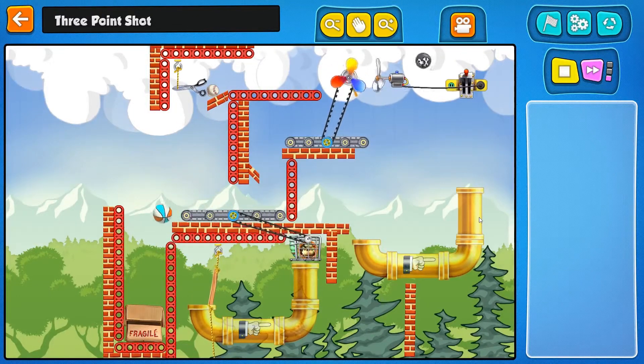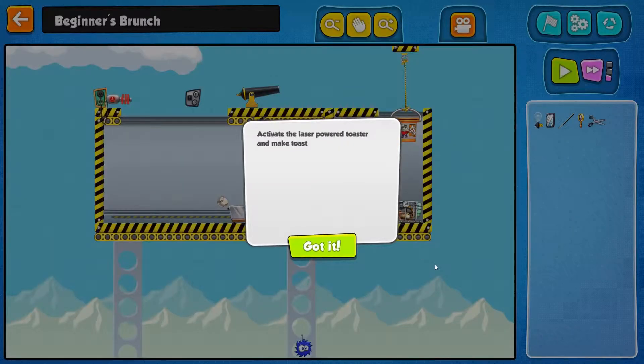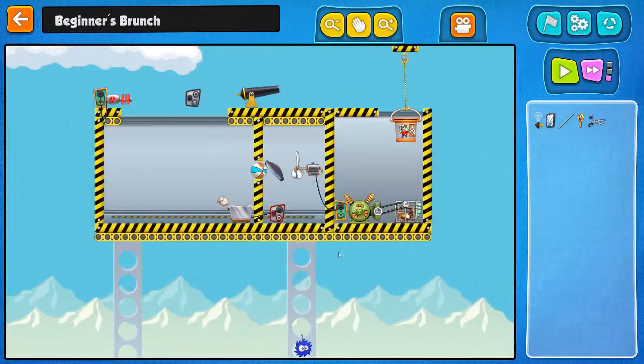And indeed that is the case. That was a nice puzzle — I like that one. Next up: activate the laser-powered toaster and make toast. It's probably the most complicated way to make toast I've ever heard of. Hey, look at this little guy down here — is he just decorative? Kind of cute.